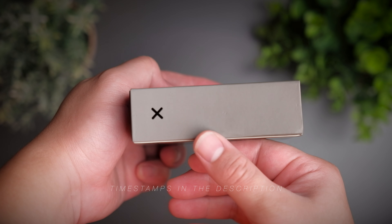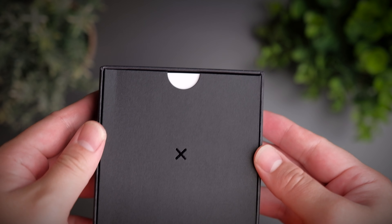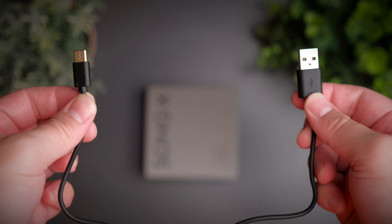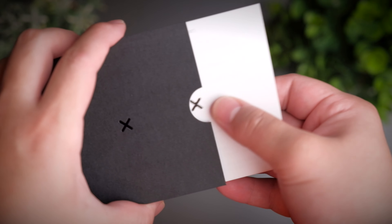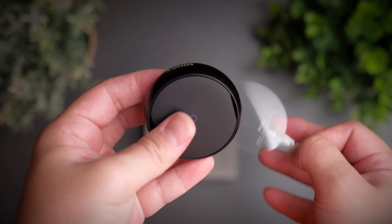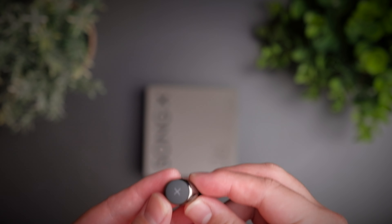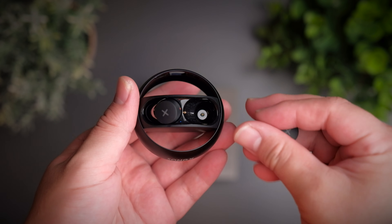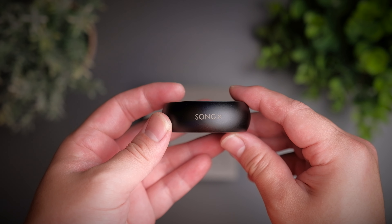Today we're taking a look at an extremely amazing pair of earbuds which was funded over a quarter million USD on Indiegogo earlier this year. We're really excited to check out these highly demanded earbuds. They definitely try to take an alternative route to the conventional earbuds design, and from a design perspective, I think they absolutely nailed it. Welcome to a review of the IDMix SongX.